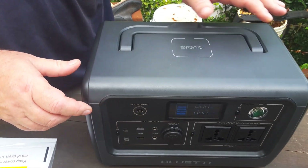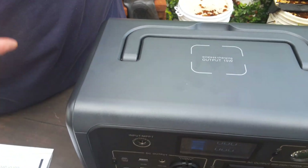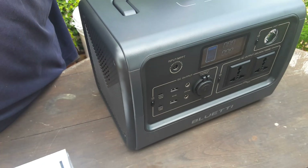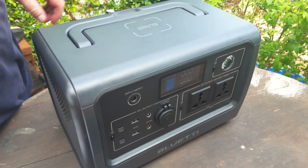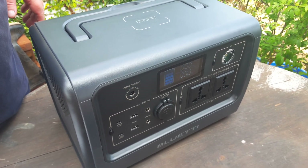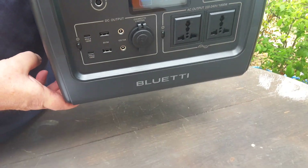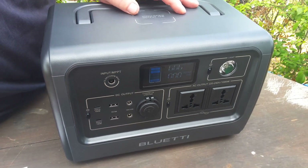And on top, we have a charging port — wireless charging for a cell phone that carries inductive charging technology. You just lay your phone on top, if it's designed to take that, and it can charge at 15 watts. People say it's not very useful, but I think if you leave it on overnight with the phone on top — maybe while you're still charging the power unit — then leave your phone on top and let it slow charge. So this is the EB70 from Bluetti, and it's very well designed in my opinion. Very useful.